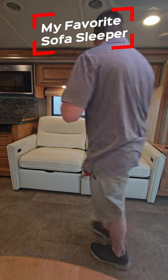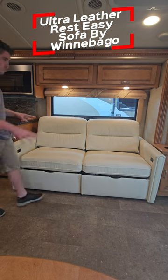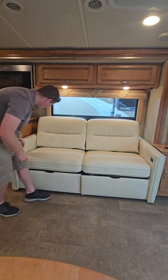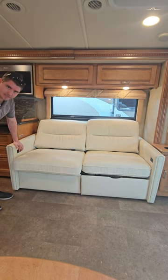This is my favorite sofa in this industry — the Rest Easy by Winnebago. What's so cool about this sofa is it is ultra leather and it has two electric buttons on either side to get it to lay flat.